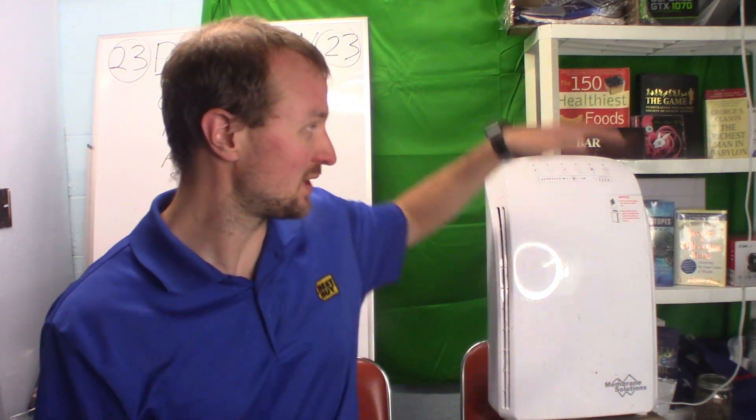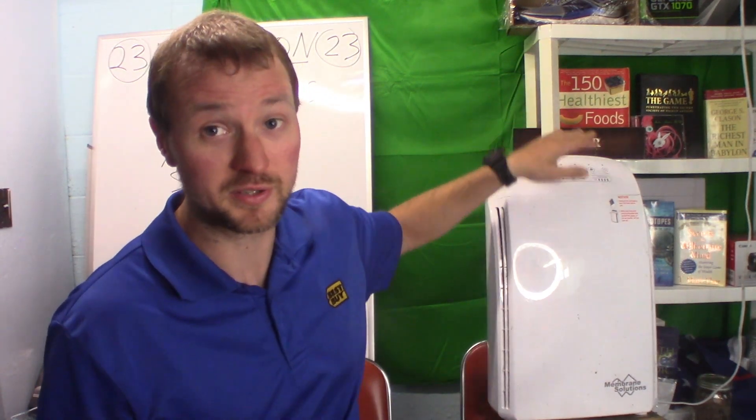In conclusion, I approve of this particular HEPA filter. It really does improve the air quality in my house. Other people have told me they can breathe better when they sleep and it helps their asthma symptoms. If you're looking for a way to be healthier without spending a lot of money — around $85 and then just replace the filter a couple times a year — this is the real deal.